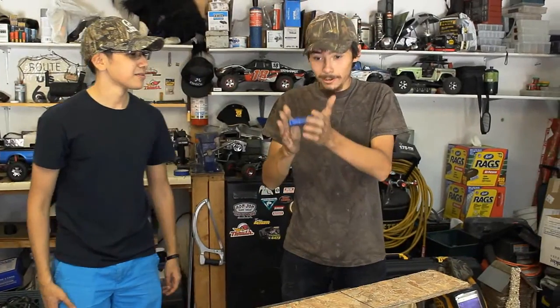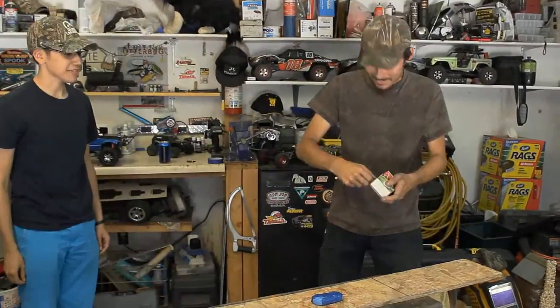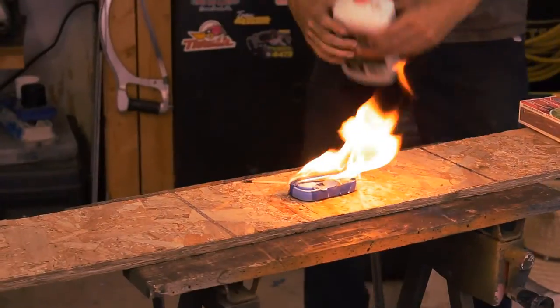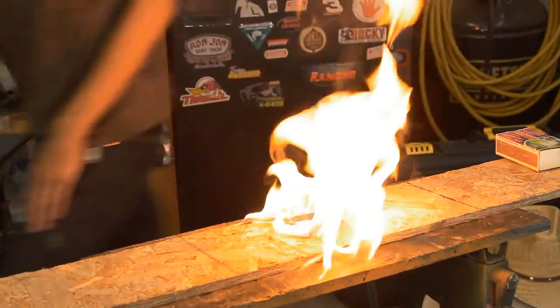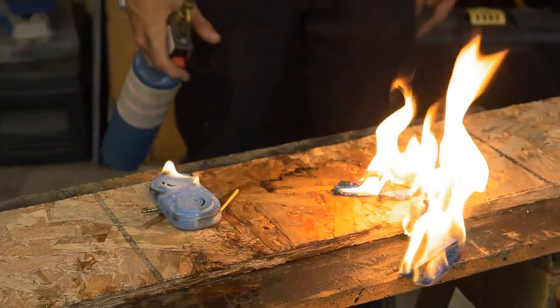For the final durability test, I need to get some 151 and a match. Light it up — she's burning! Sounds like cooking bacon.